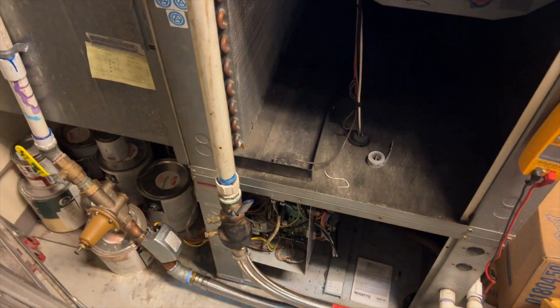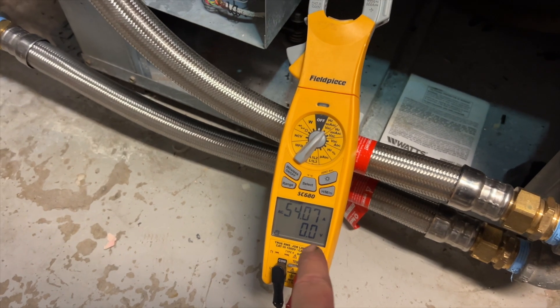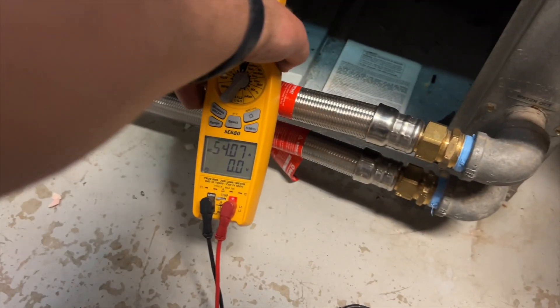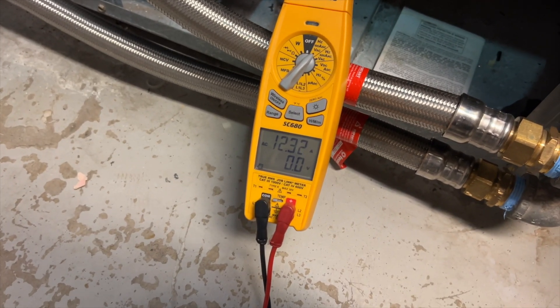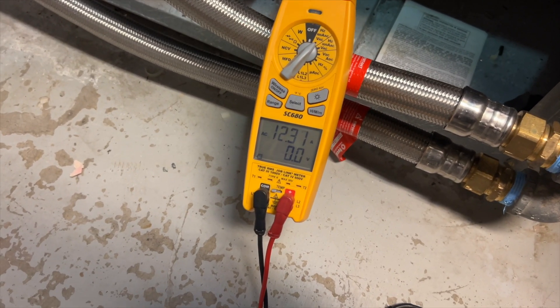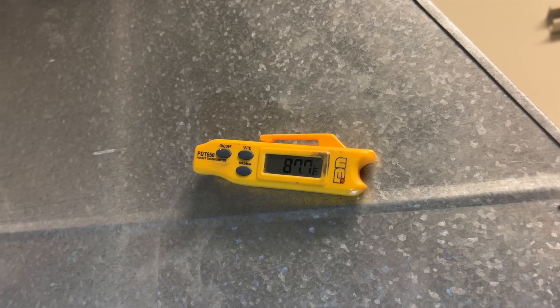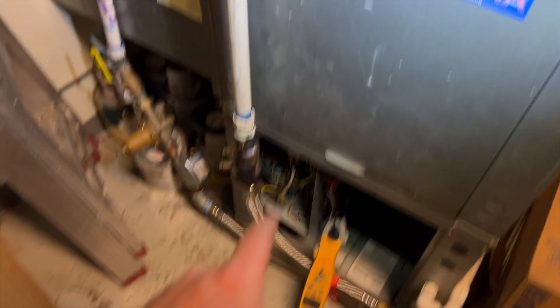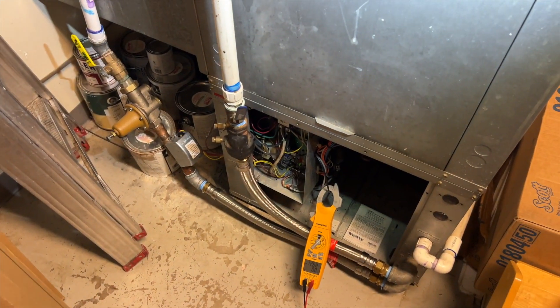That one looks good. The compressor just kicked on right now — start amps 54, running amps 12.3 ish. Discharge temperature 87.7°F and rising. Yeah, we lucked out — looks like it was just an easy short.